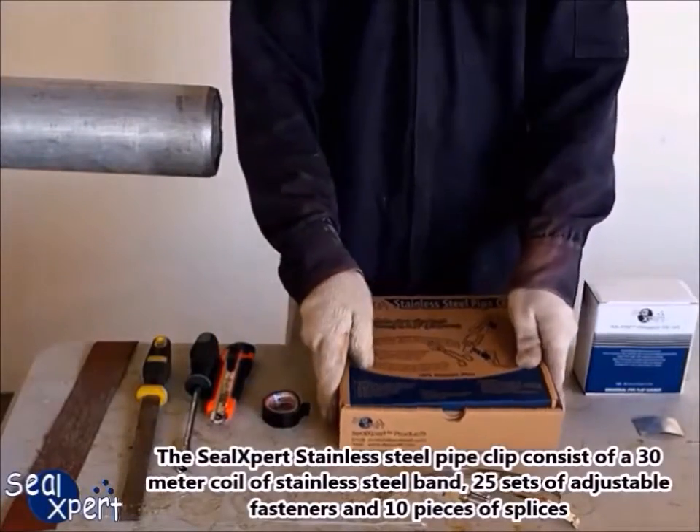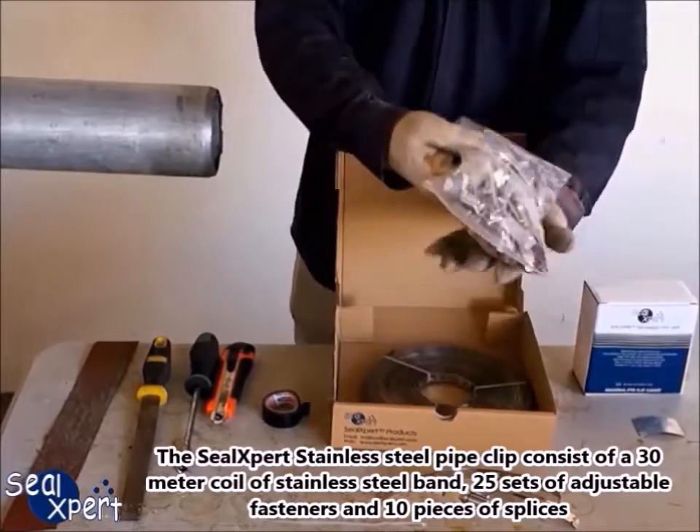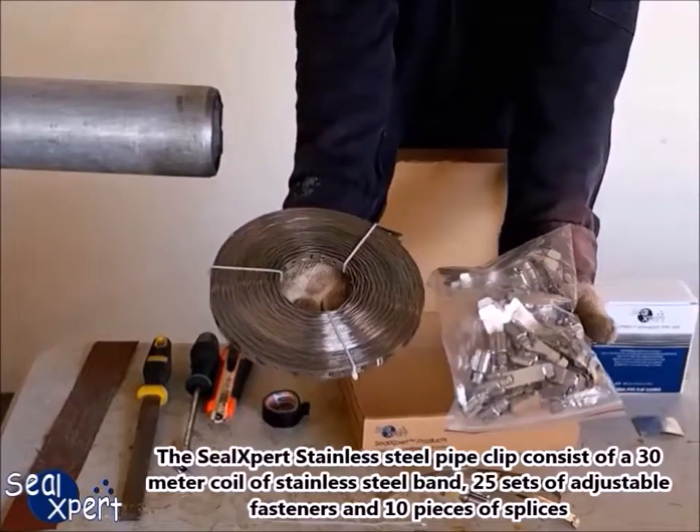The Seal Expert stainless steel pipe clip consists of a 30-meter coil of stainless steel band, 25 sets of adjustable fasteners, and 10 pieces of splices.